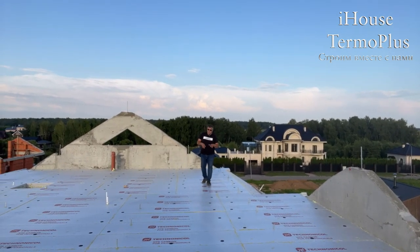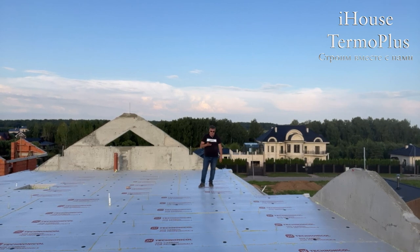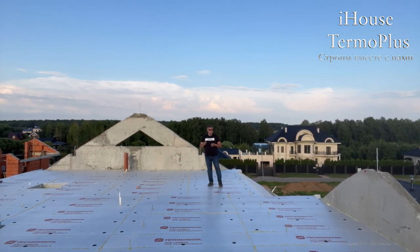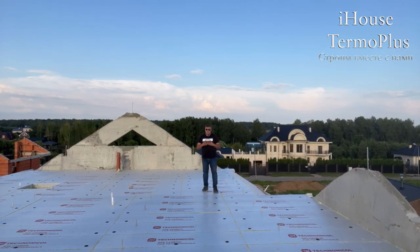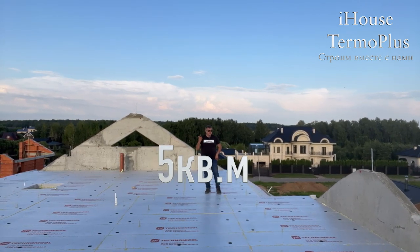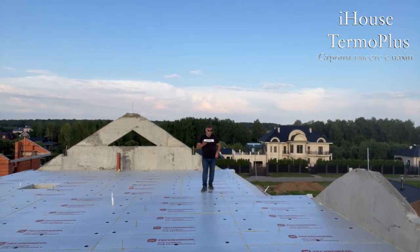Чем отличается это утепление от настенного? Здесь можно клеить под гребёнку — это будет лучше, надёжнее и энергоэффективней. Но можно и клеить на пену. Единственный минус — расход клея очень высокий. На один слой на 5 квадратных метров уходит один баллон, вместе со шприцовкой и приклейкой.